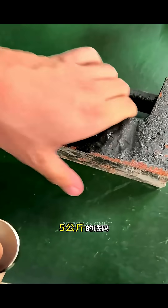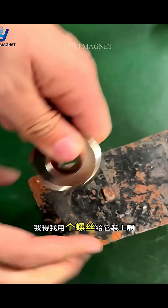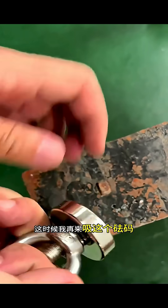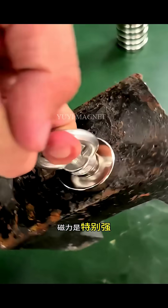After separation, keep a distance to prevent it from being sucked back together and easily crushed. This magnet now looks very magnetic. Let's try a five kilogram weight to see if we can lift it — and we successfully lifted it. It was not easy to remove, so I had to use a screw to install it.